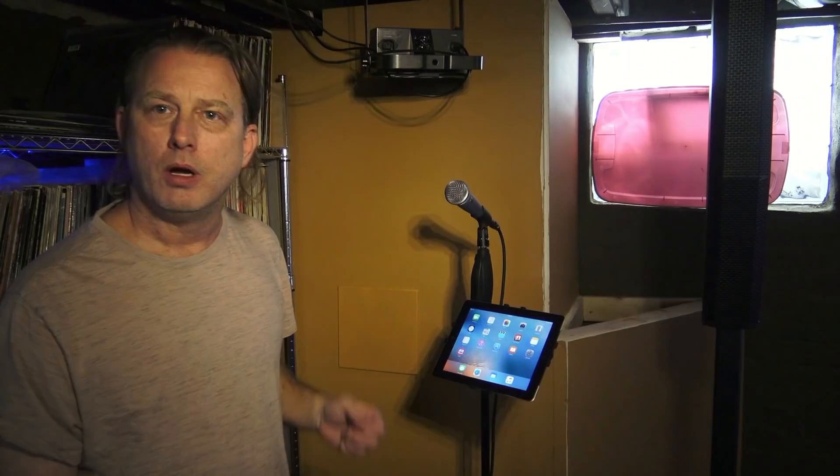This is how tall I am — this works for me. But if somebody was really tall, here's a tall microphone for you. Or alternately, if somebody was really short, here's a short microphone for you.